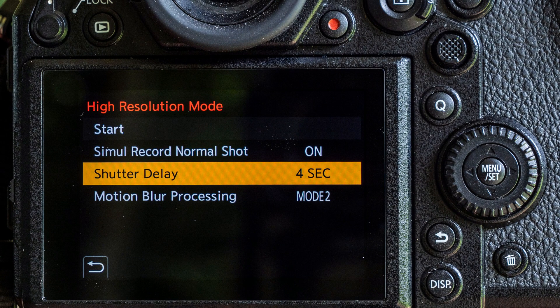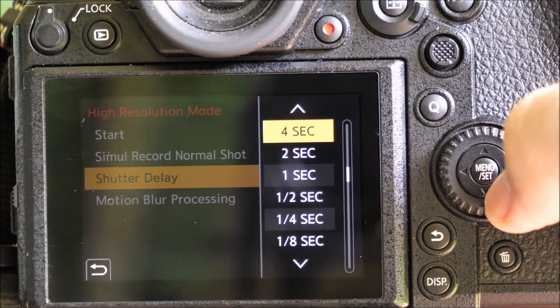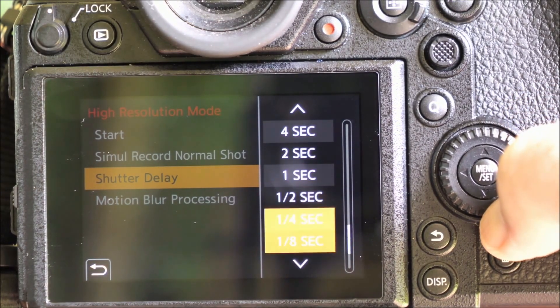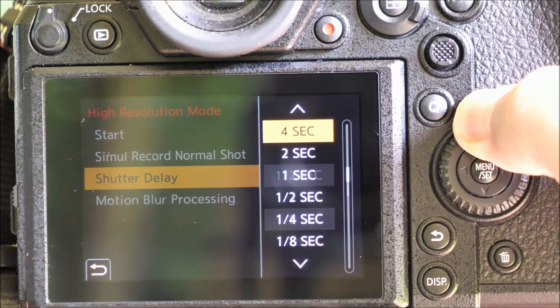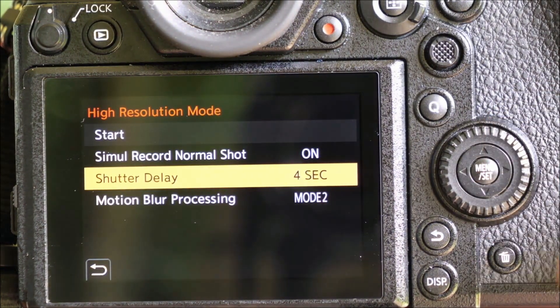Next you can choose a shutter delay option. This is important because with the camera merging eight files into one, you want to be sure there's no vibration happening when the shutter fires. Of course you want to use a tripod, but if you're still pressing the shutter button by hand then this delay feature is pretty important too. You can choose a delay of anything from an eighth of a second all the way to 30 seconds. Personally, if I'm not using the Lumix Sync app I choose a delay of anywhere from one to four seconds just to eliminate camera shake.